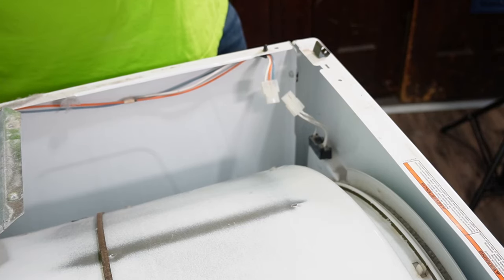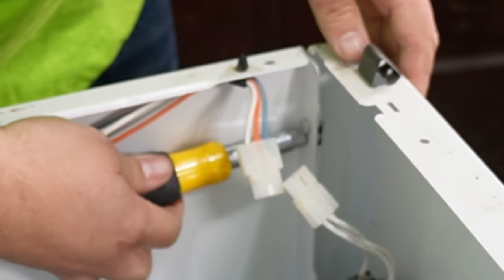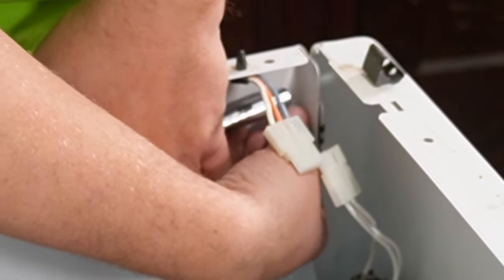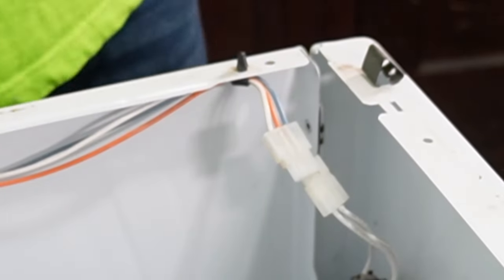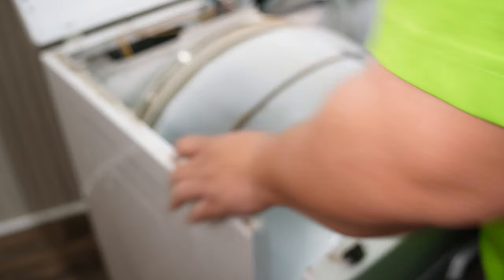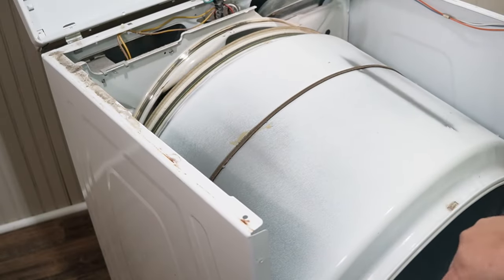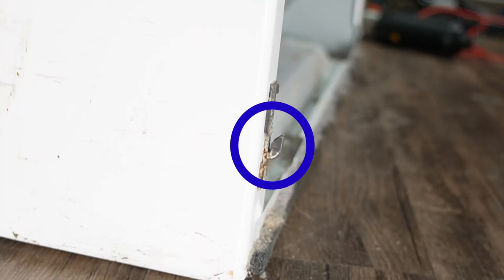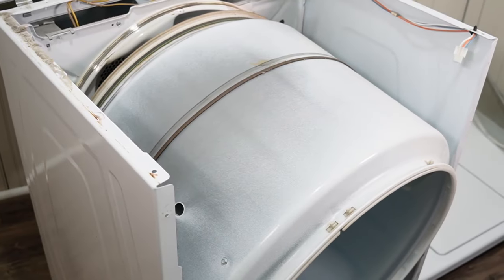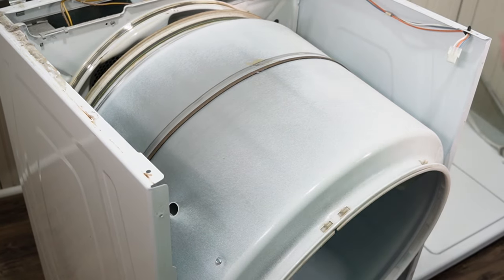Now to take the front of the dryer off to access the components — once the door switch is separated — you'll need a five-sixteenths screwdriver to remove the screw holding in each side of the dryer. Be very careful where the screw goes because these like to fall out. There's one on the left side and one on the right side. Once you release those, the dryer front can be removed. Pull up then pivot towards the front of the dryer door. The door is held on by two small sets of fingers at the very bottom, and the door has to come off these sets of fingers to remove it. The dryer drum, once this front is removed, will drop down and forward, but that's normal.